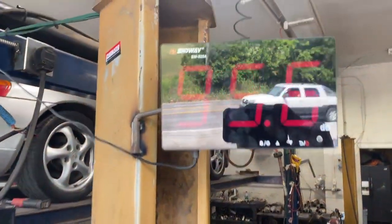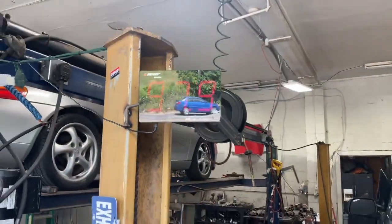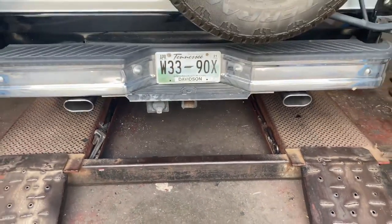Down decibel-wise — quiet. 97, almost 100. Go ahead and back it up.